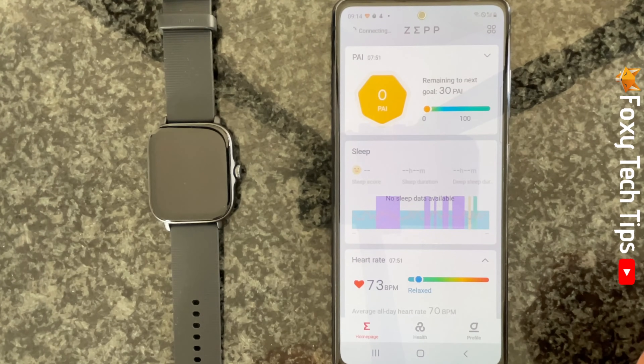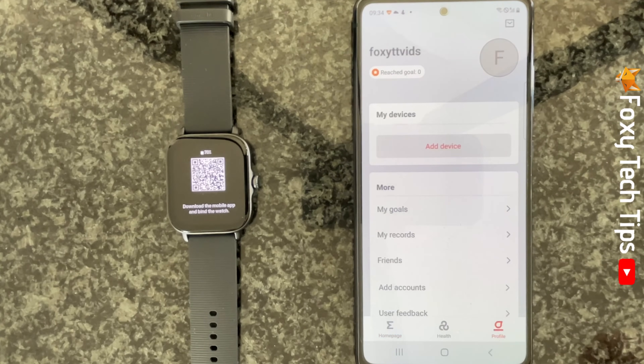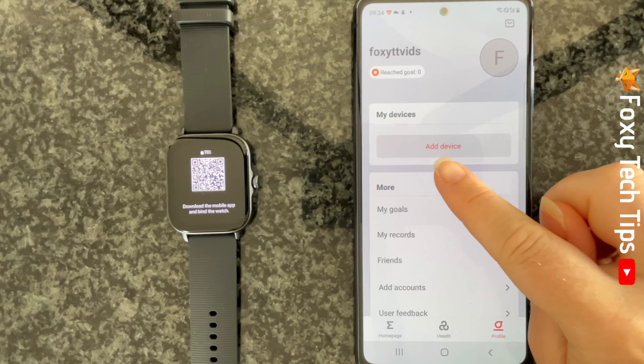Your Zepp account is now set up. The next step is to connect your watch to your phone. Tap profile from the bottom right corner of the Zepp app and then tap add device.